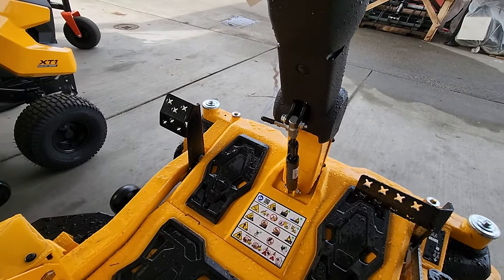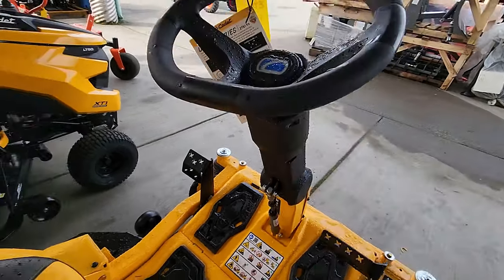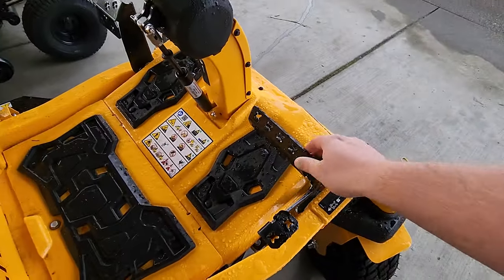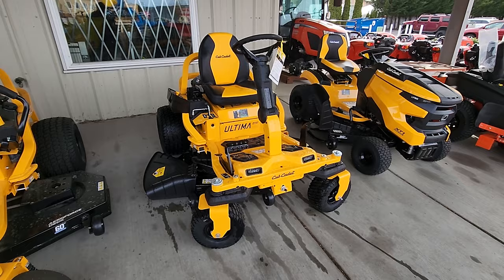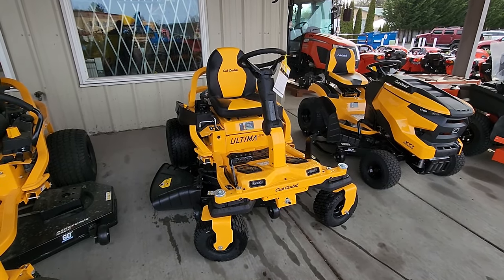The steering wheel is adjustable — you can pull this and move the steering wheel towards you and away from you. The seat is also adjustable. There's a forward pedal and a backwards pedal. I think they did a really nice job with this mower. And again, if you've got hills, something like this is fantastic.